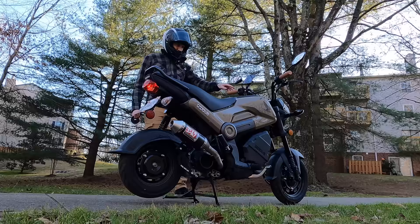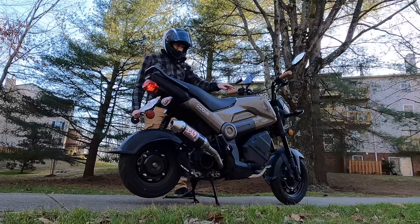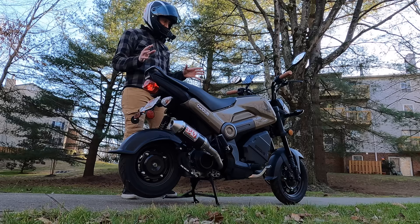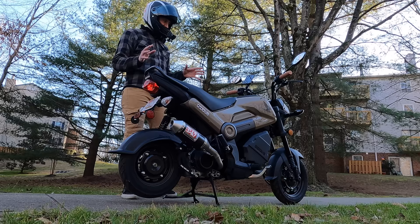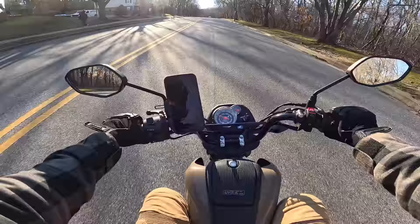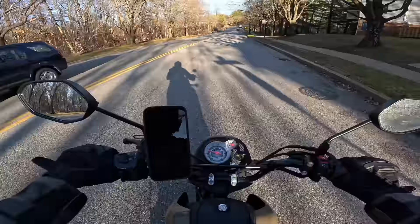That sounds so freaking good. Oh my gosh. This is so much better than I thought it was going to be. I feel like there's no videos showing how this actually sounds. I'd heard sound clips of the Vance and Hines and everybody says how crazy loud it is and they need earplugs. I might be able to run this without a silencer. Actually — I take it back. This is loud. This thing sounds crazy.